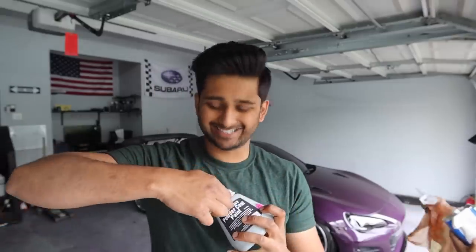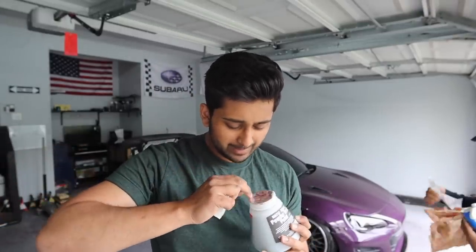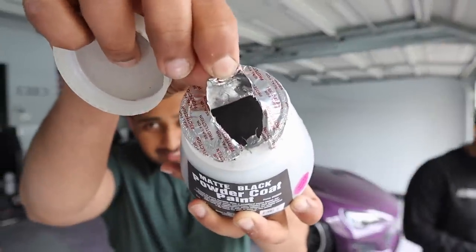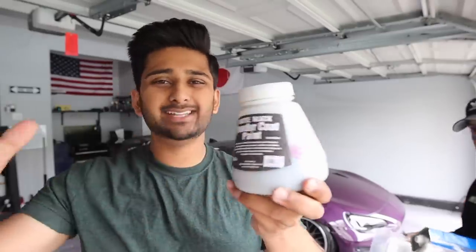I was curious — is it like... no, it's actual powder. It's literally powder. Do you guys see that? It's literally powder. I don't know why they call it paint, but I guess that's Harbor Freight. We also got some powder coat paint slash powder from Harbor Freight — I got matte black.